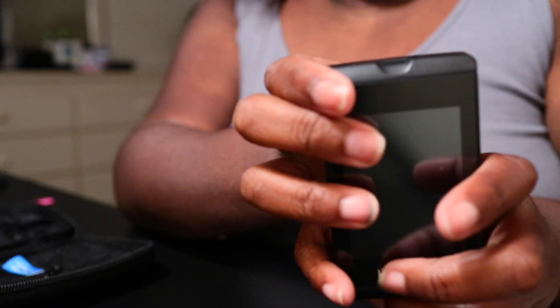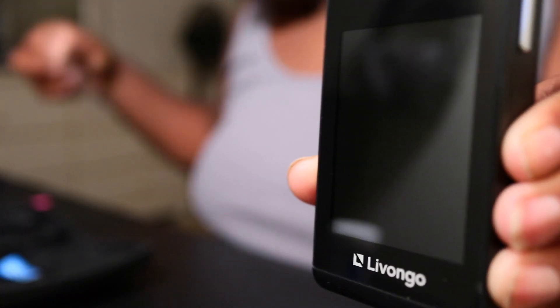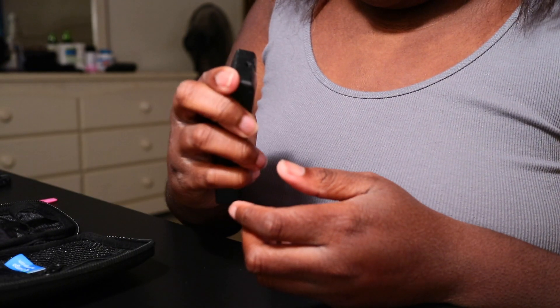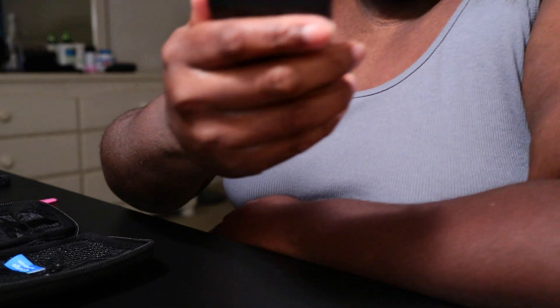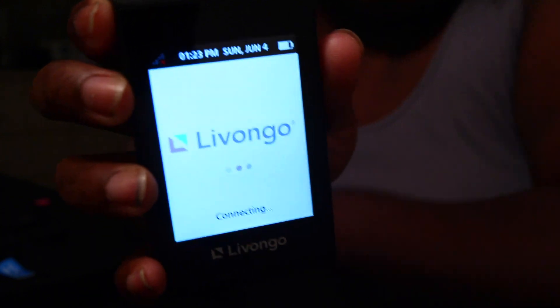I know everybody likes when you peel off the plastic. So let's see if we can turn it on — it beeped and it turned on. It looks like this when it first turns on. It's got to connect to my phone, so I'll show you guys that — I'll be right back.